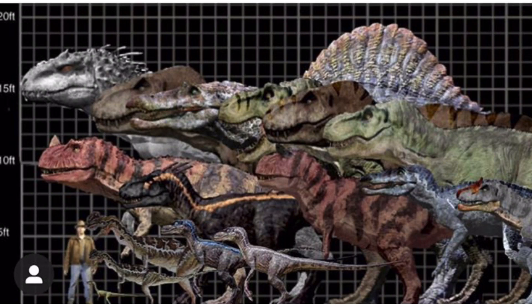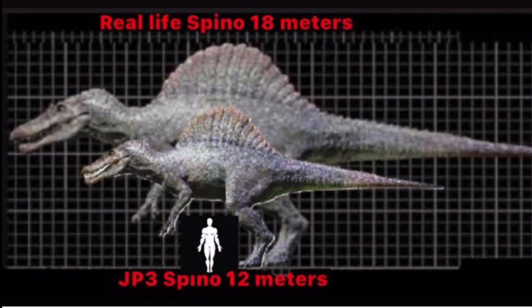I've heard there might be more than one Spino on Sorna because there was one that was gray in color and another that was reddish-brown with blue stripes. I think the JP3 Spinosaurus was the only one we saw in the movie, but there probably were more on Sorna given there was more than one T-Rex - maybe two or three Spinos. BK thinks it was the only one; he feels if there were multiple Spinos it would ruin it since that dinosaur has its own unique vibe to it.